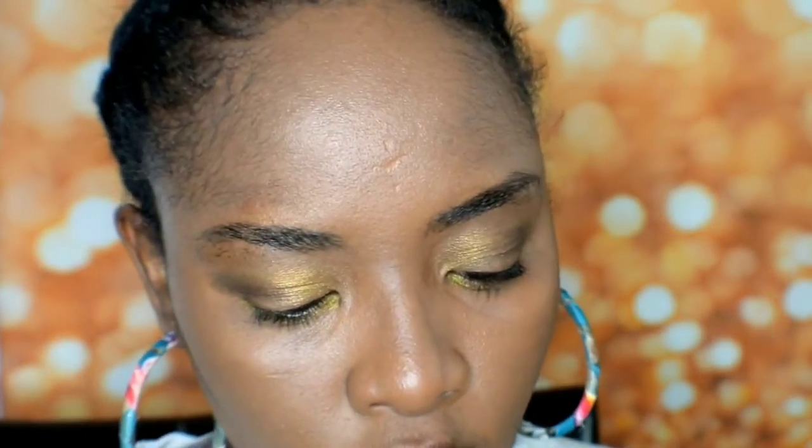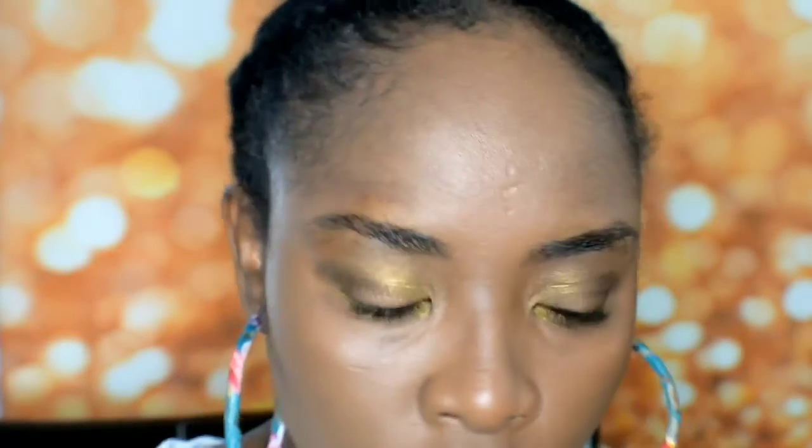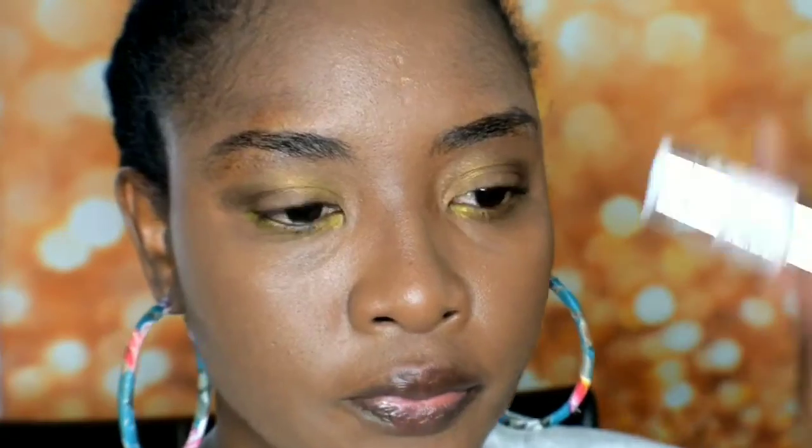I actually got this from Makeup Revolution. I got the dark brown. I actually cut my brows a bit myself, so I cut them a bit too much as you can see — I have thick brows. So I'm just going to go in and do a first impression and see. This is supposed to help you get fluffy brows. It's actually a gel, so this is how it looks.